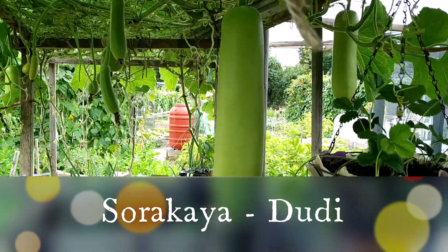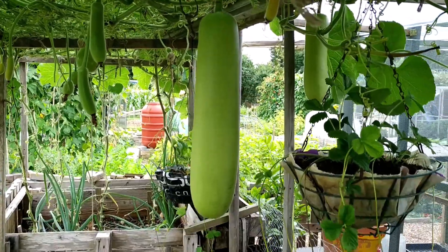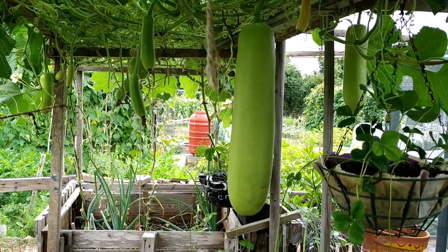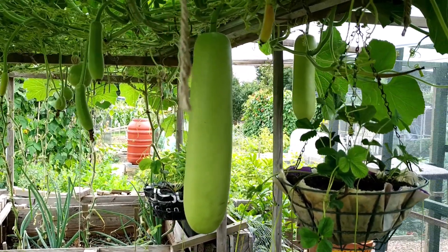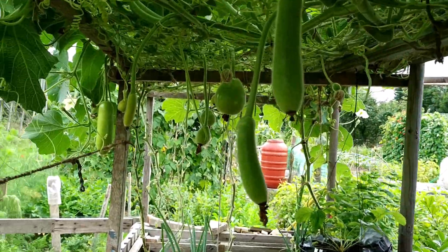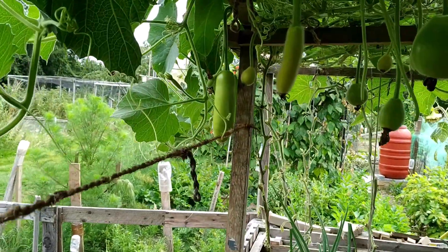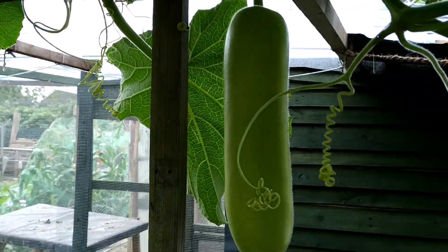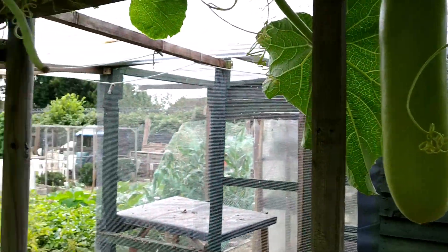Finally the day has come to harvest this fellow — I'd say at least five to six kilos. Hopefully some of them will mature; some may not because of the weather. And this one I need to harvest as well — it's going too big.